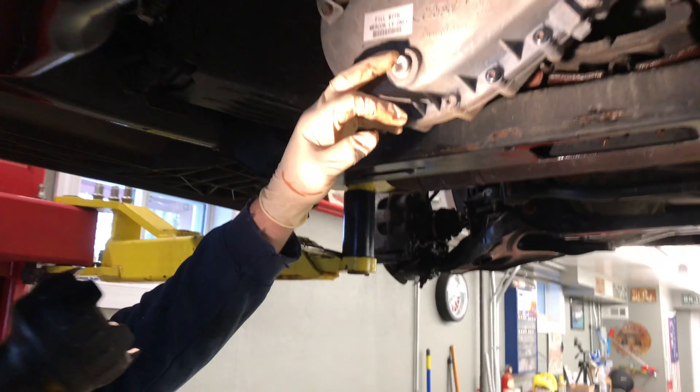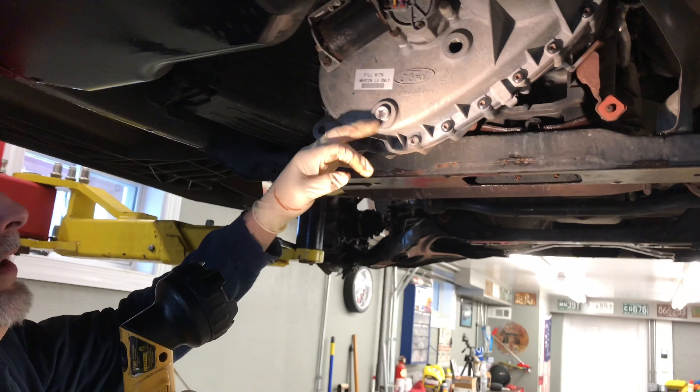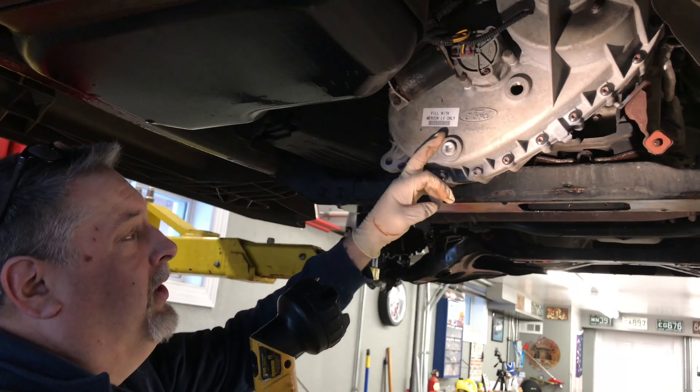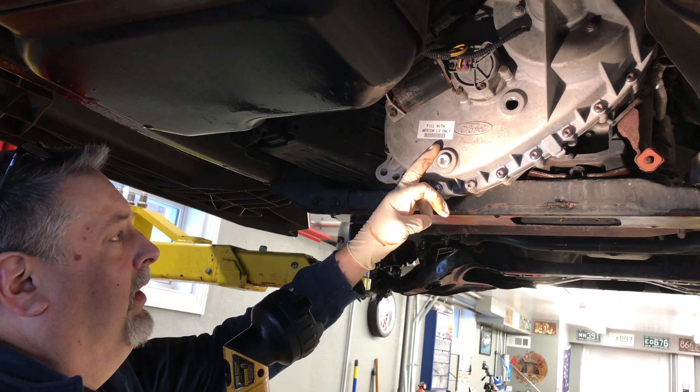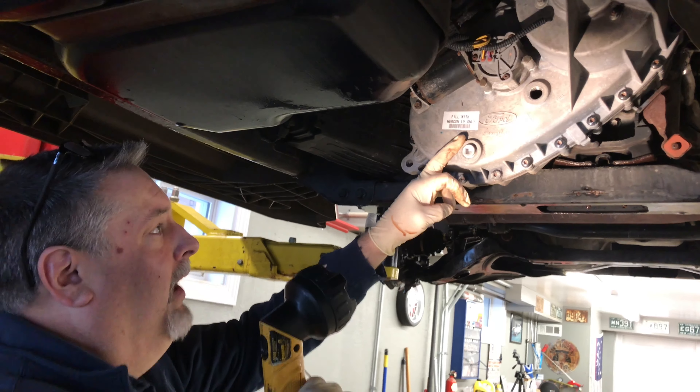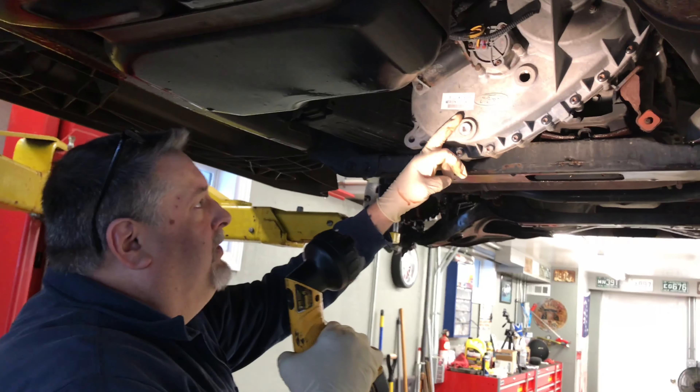We'll probably suggest at some point removing the drain plug here, drain it — they usually only take a little more than two quarts, about two and a half quarts of the full synthetic fluid. And that'll help with the temperature. The synthetic fluid lets it go to a higher temperature so it protects it better.